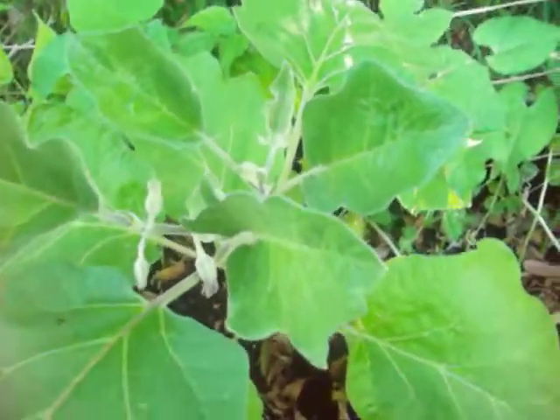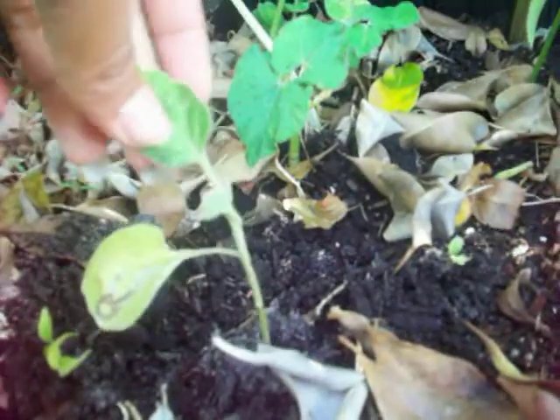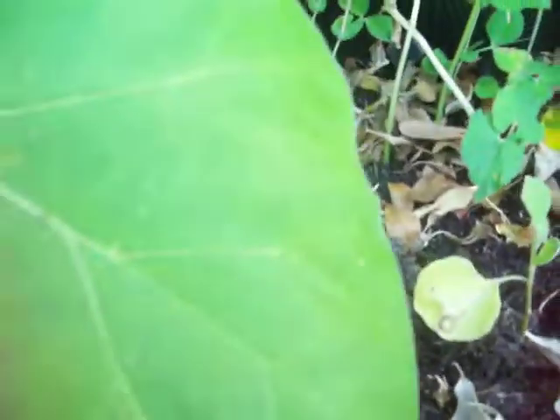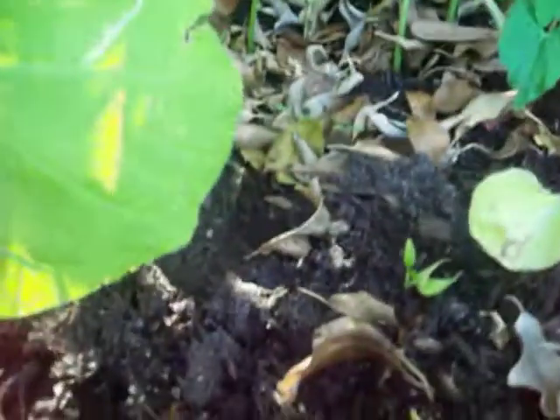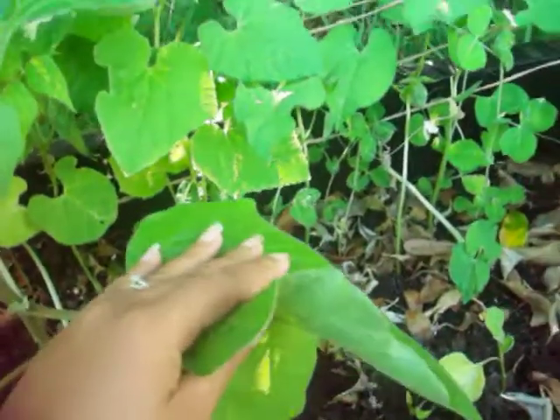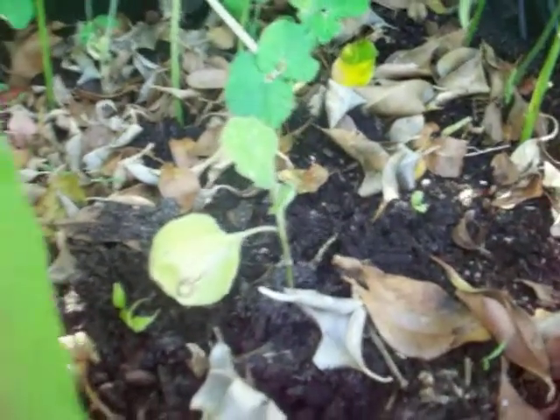Interestingly, when I bought this at Home Depot, it was actually twice this size. This one is not doing so well - I transplanted it last night because I had it under this big leaf right there. Look how big that leaf is compared to my hand - it wasn't getting enough sunlight, so I had to move it to the side, and hopefully it gets better.